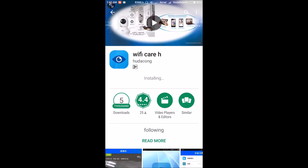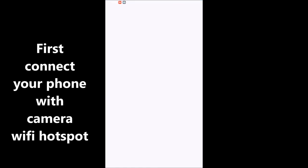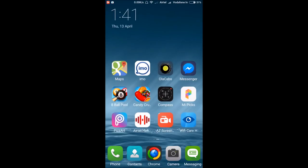Once the camera says 'access point established,' the camera's Wi-Fi hotspot is enabled. Go to the Wi-Fi tab on your mobile phone and you will see a Wi-Fi network appearing — something like 'MV31475042.' That is the Wi-Fi hotspot of the camera. Connect to it — it's an open Wi-Fi, so it will connect without a password.